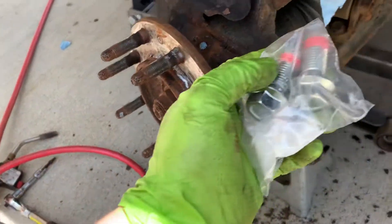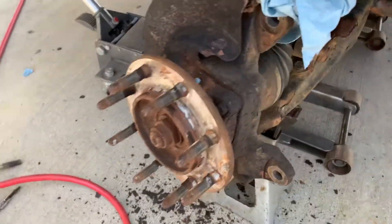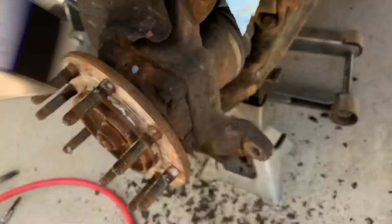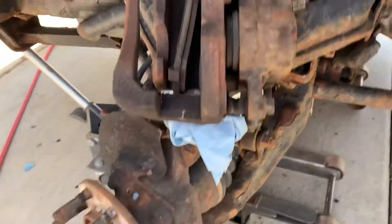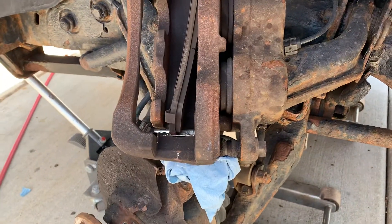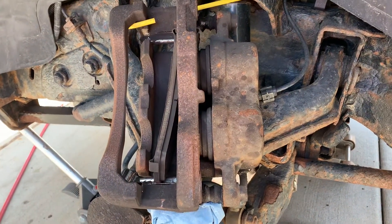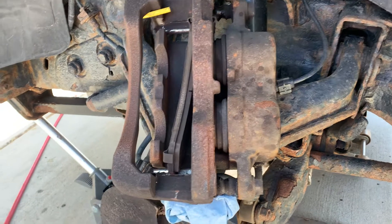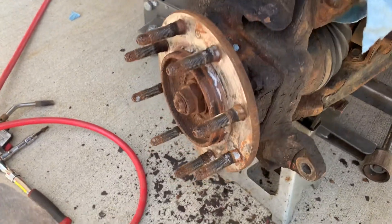These bolts were like $7.50 a piece — here's the part number: 8405. This is a 2001 GMC Sierra 2500 HD, and it's pretty similar for a lot of the other Chevy Silverados and other models — I think it's '99 to '06.